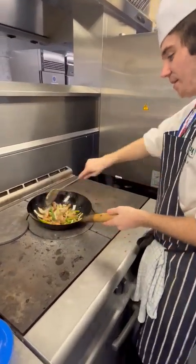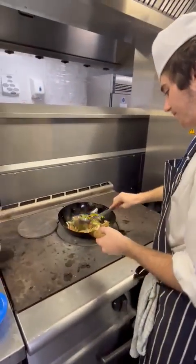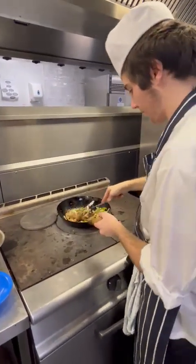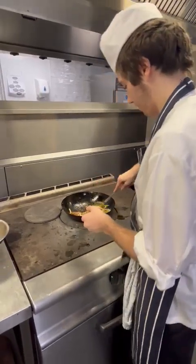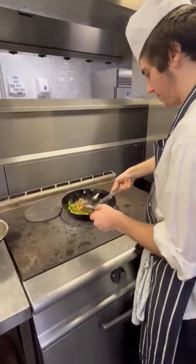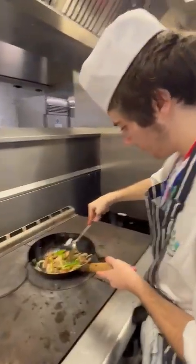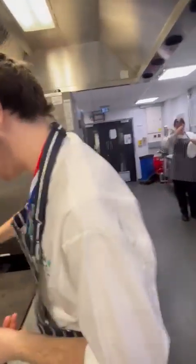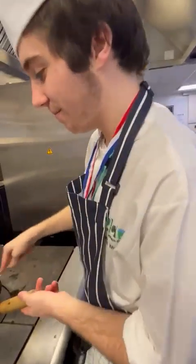You want to give it a bit of a flip. It's still a little bit hard, so you've got to wait a second. That's Samuel guys — lovely guy, he's a really good chef. Maybe get a video of him next week.